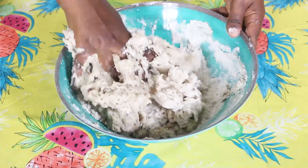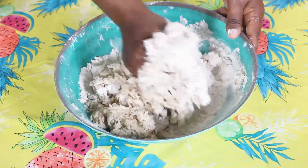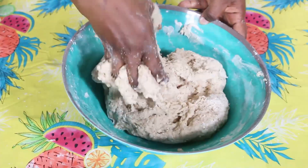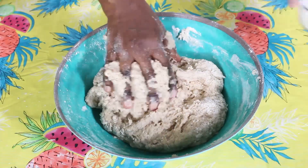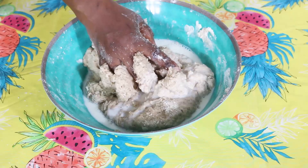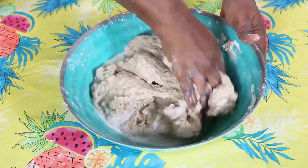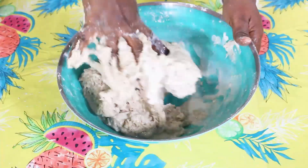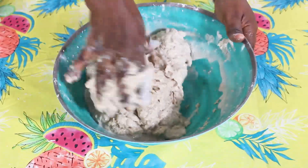Let me make sure I mix everything in really well. Now I'll come in with my milk — it's fresh milk, warmed up as well. Mix it really well.